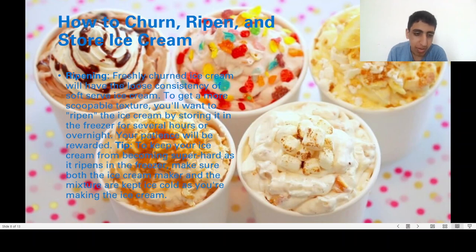To keep your ice cream from becoming icy as it ripens in the freezer, make sure both the ice cream base and the bowl are kept cold as you're making the ice cream.